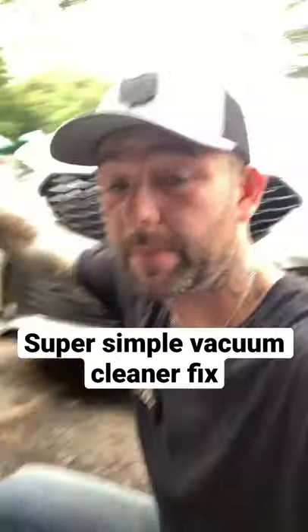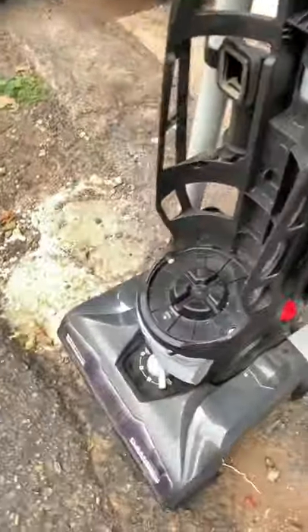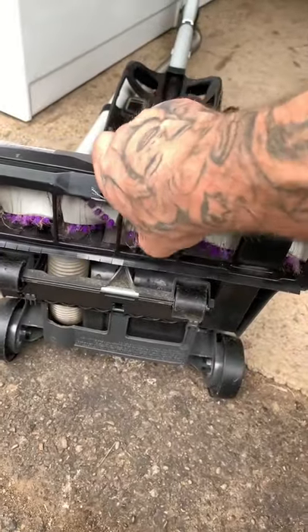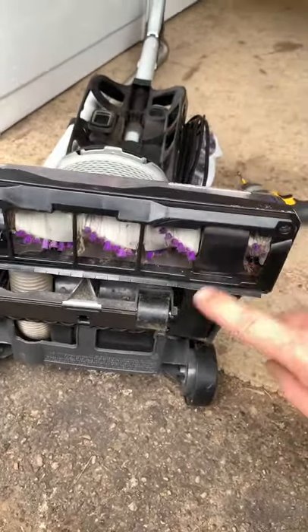Vacuum cleaner won't suck anything up — let's get to it. First, remove the canister and lay it on its back. Spin the brushes to make sure there's some resistance; that way we know the belt is still intact.